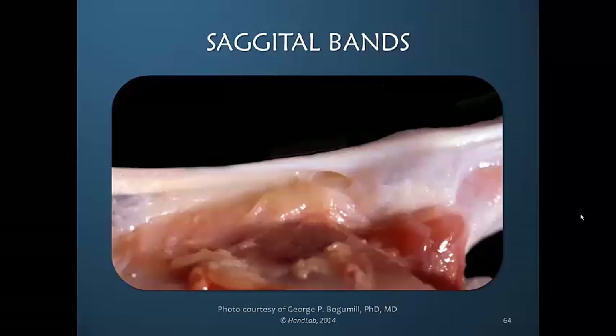Here's a photograph of the sagittal band fibers. On your left is the metacarpal phalangeal joint and the distal aspect of the finger is on your right. The extensor digitorum communis comes across the metacarpal phalangeal joint and these fibers dive between the MP joints in order to insert on the volar plate. It's difficult to get a really good photograph of these fibers because you have to remove the fingers on each side in order to see how the fibers dive down and around the joint.